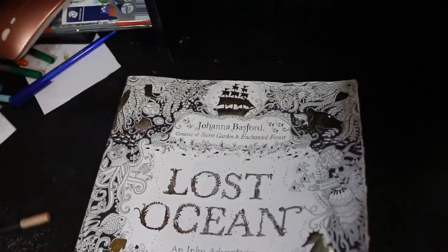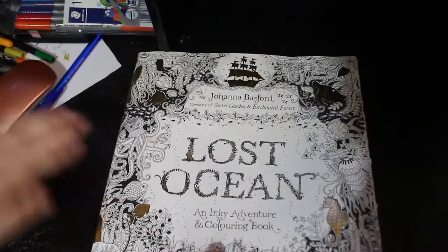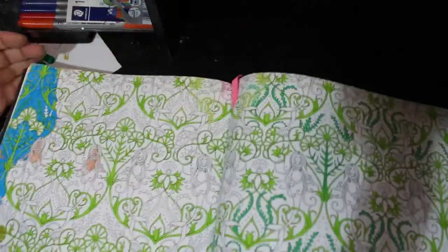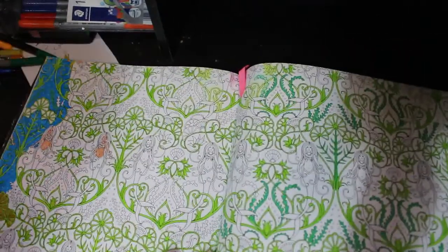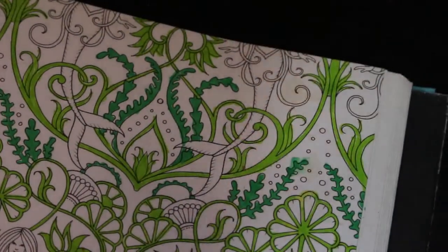Hello everybody, welcome back to the channel — it has been a long time since I've done a come and chat for various reasons. I have a WIP in Lost Ocean by Johanna Basford, it's been sitting around for like forever. I've got my little pens, I thought we'd have a quick catch-up while I do a little bit of work on this double page spread. As you can see there's a lot I haven't done, so I'm going to start on this edge.